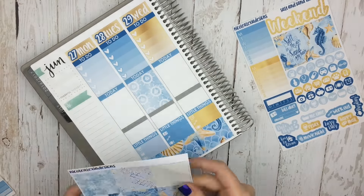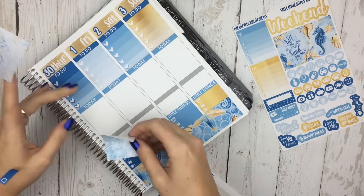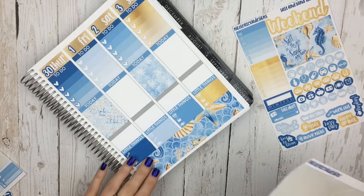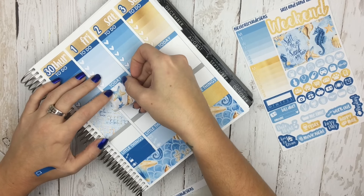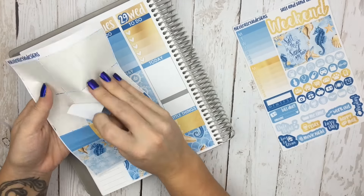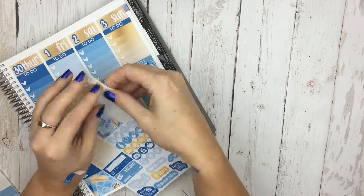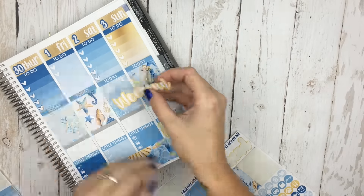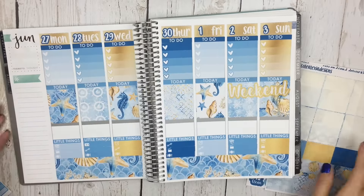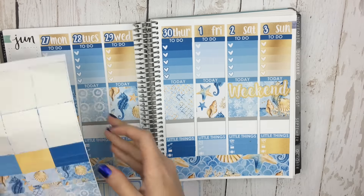I went ahead and put down my full boxes, and I did these kind of strategically — I was trying to do the washi in a way that would match with the full boxes, but I ended up messing it up anyway. I was trying to space out the colors a little bit. This is a very blue kit; that's why I ended up doing the gold with it. It's like a metallic, almost brushed metal gold, but it's very, very pretty. You guys will be able to see it up close in the new release video.